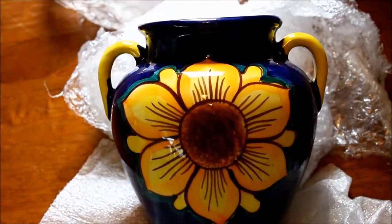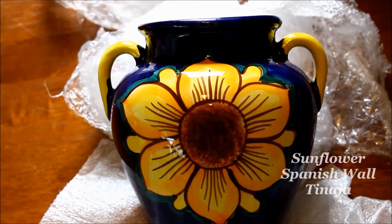In taking a quick look at their website, it appears that there are kind of three different shapes for these. There is the Orza. This is a wall-hanging planter — the Spanish Tanaja sunflower.